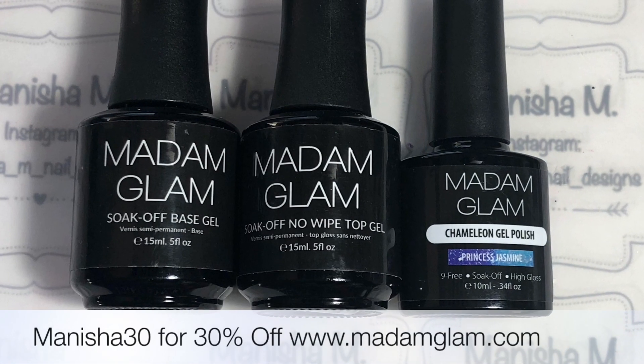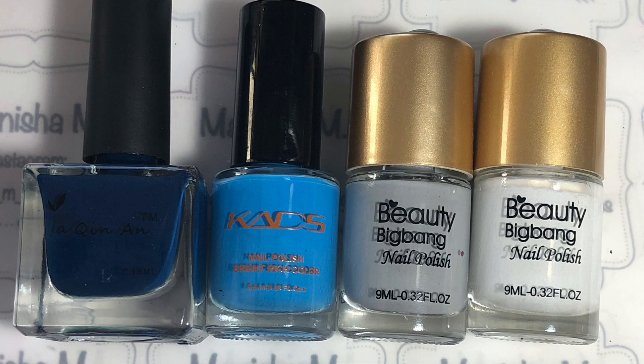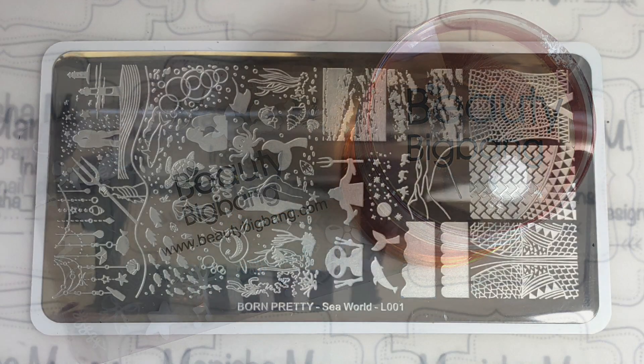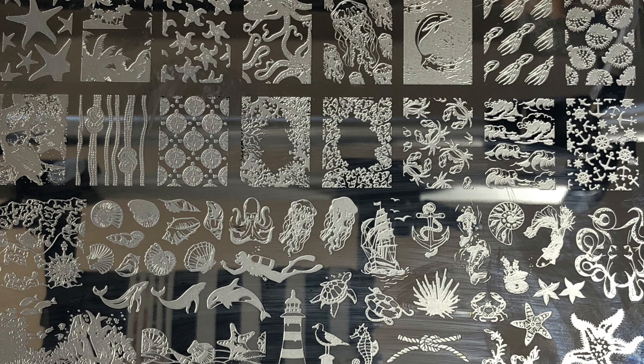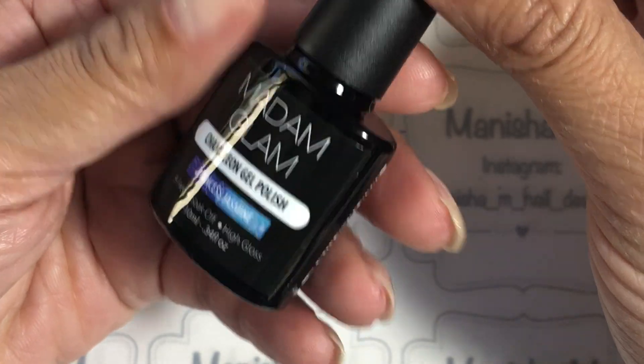Hi there ladies, Manisha here, welcome back to my channel. Today I'm going to be doing an Earth Day mani — this one's an ocean themed one. I'll be using Madame Glam gel products and other products listed in the description box below. I've also got a 30% off discount code for Madame Glam, and that's MANISHA30, so be sure to use that when you pop on the website.